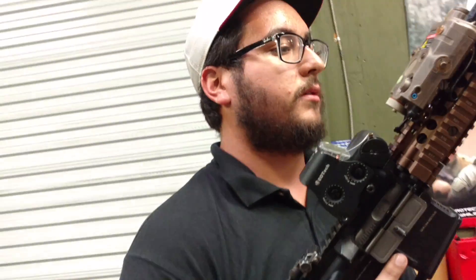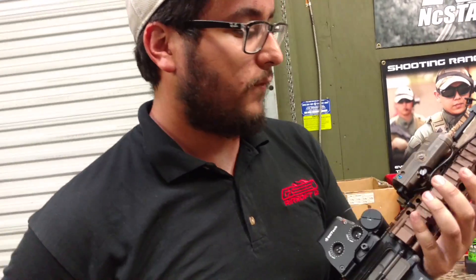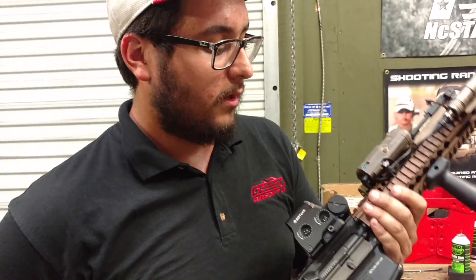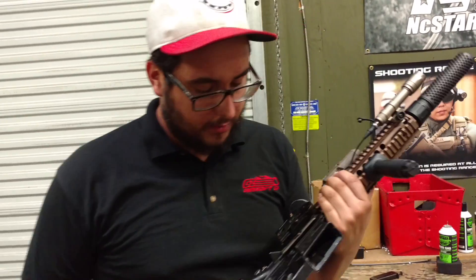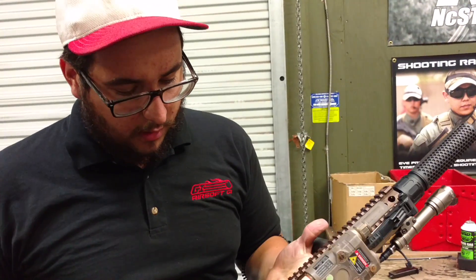This is my current build. If you have any questions regarding it, feel free to ask in the comments below. This thing has been roughly a year and a half worth of work — pretty much ever since I started here is when I started building this gun. If you want to see it in person or even shoot it, come on down by the store — I don't mind at all. Thanks for tuning in and have a good one. See you next time.